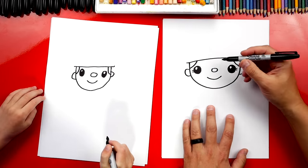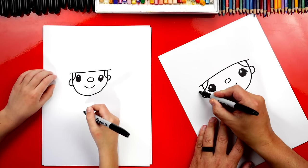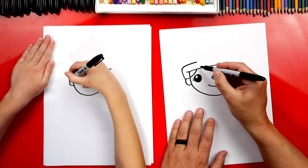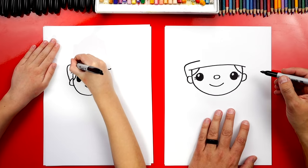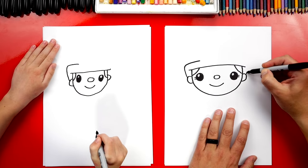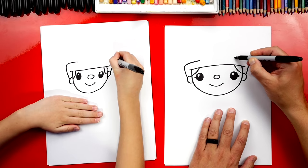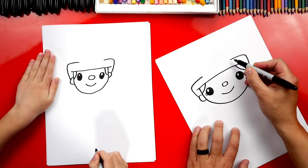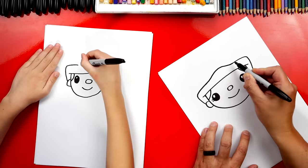Now let's draw our firefighter's hat. We're going to start over here on the ear and draw this really cool shape. We're going to come up like this and then curve back over the eye, stopping right above the eye. We'll do the same thing on the right side — come back up, then back over, and stop right above the eye. Now right here in between these two lines, we're going to draw a curve that goes up in the middle, then back down and connect.